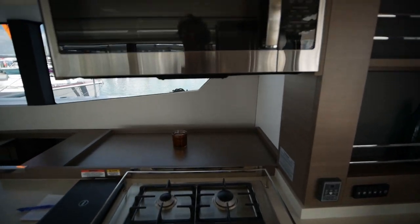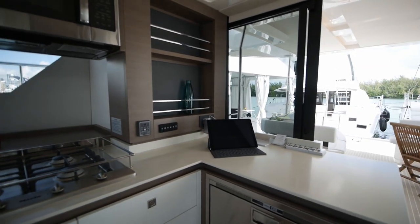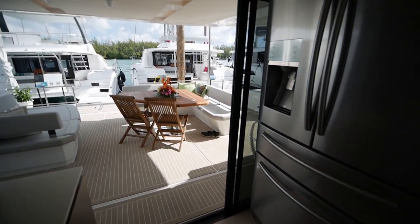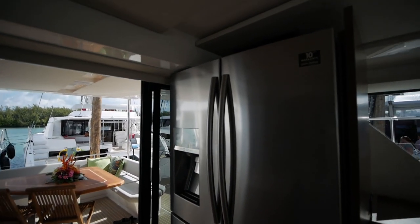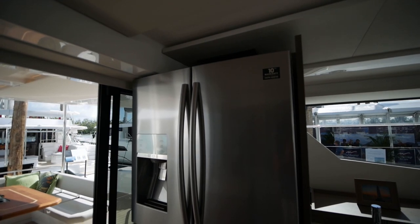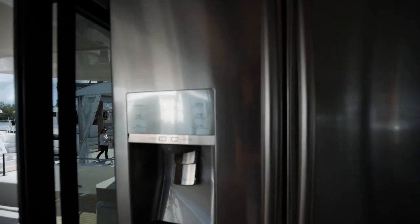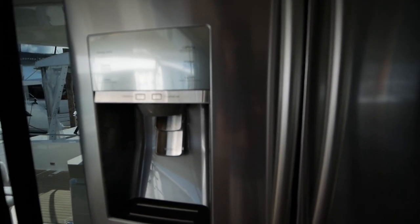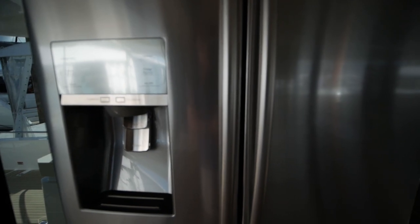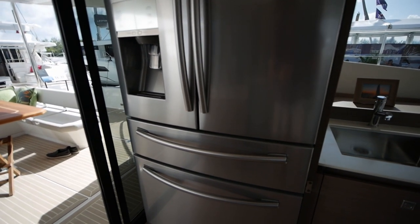The galley has propane, a conveniently mounted microwave, a freezer, and probably the most interesting thing is this big fridge — it's probably bigger than what I have in my own house. Another interesting thing to note is that all of the ice from this ice maker is filtered, so everything here is completely potable. Not all boats do that, and it's a bit of a leap forward.